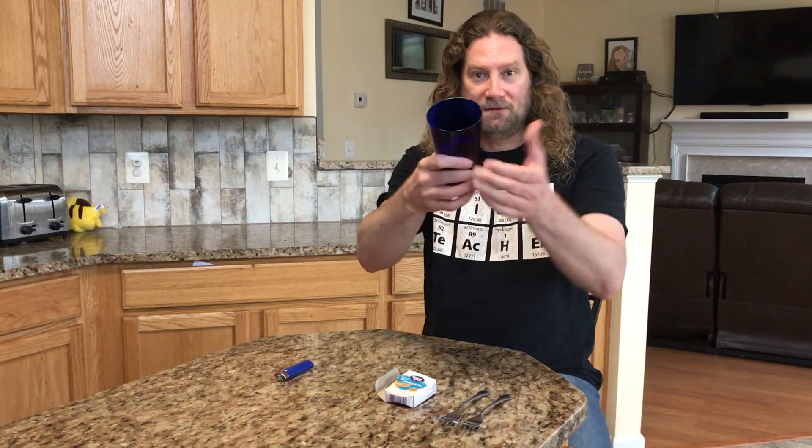For this you're going to need two forks of the exact same size and model. You'll also need a toothpick, and maybe, if there's an adult present, a lighter. And you'll need a glass with sides that flare out like this.